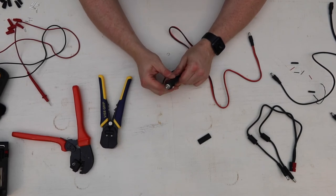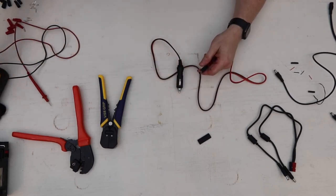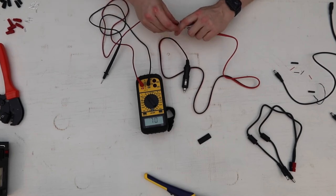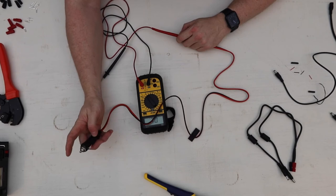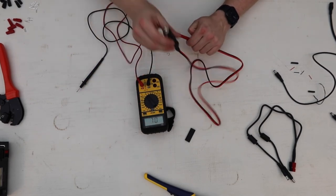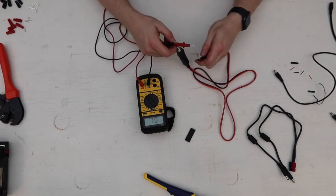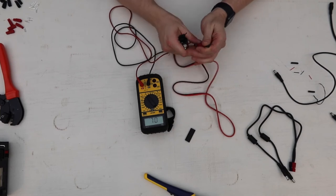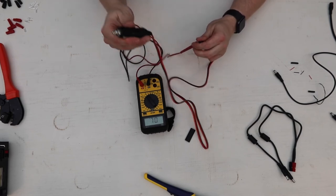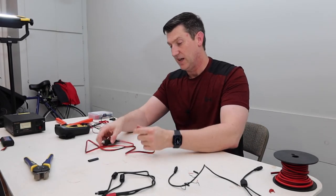I'm going to show you how to work with one of these cigarette lighter adapters. We can go back to our continuity test. With these adapters, center positive is still center on this end - center of the barrel connector. I'm going to go center of the barrel connector and then center on the other end and we have tone. Going to the outsides of the barrel connector and the outside of the adapter, we also have a tone. These are also center positive.